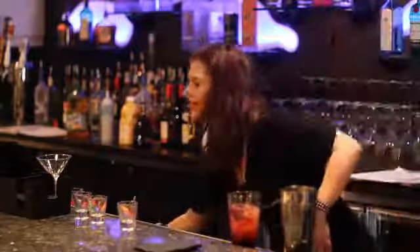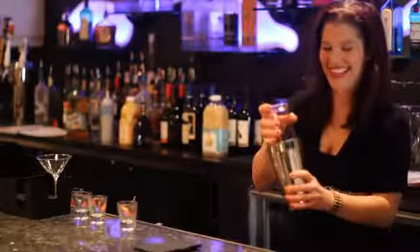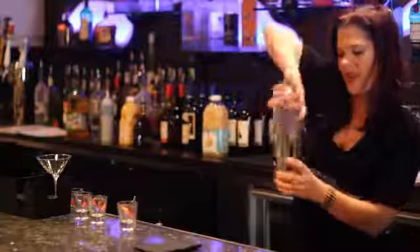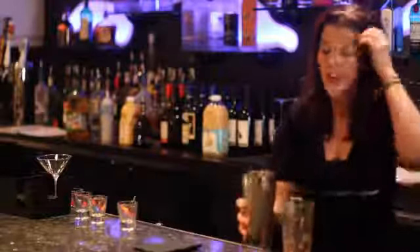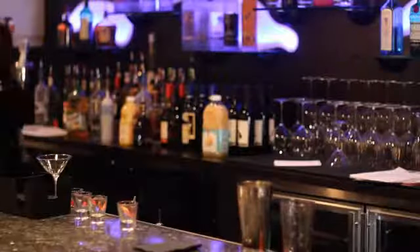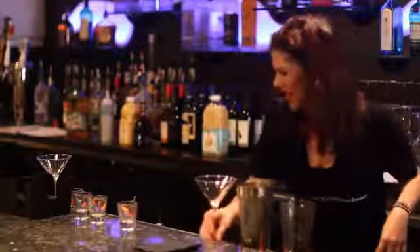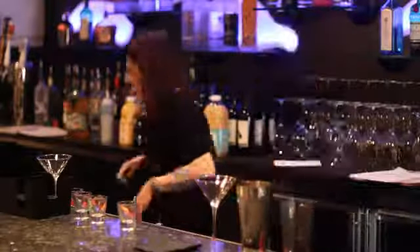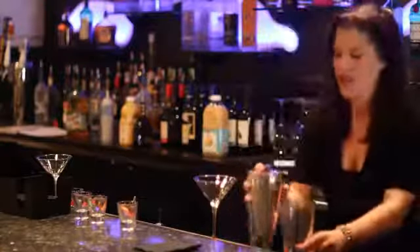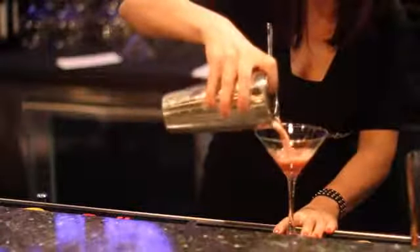Shake it up. Now I'm going to go get a chilled martini glass and strain it into your chilled martini glass.